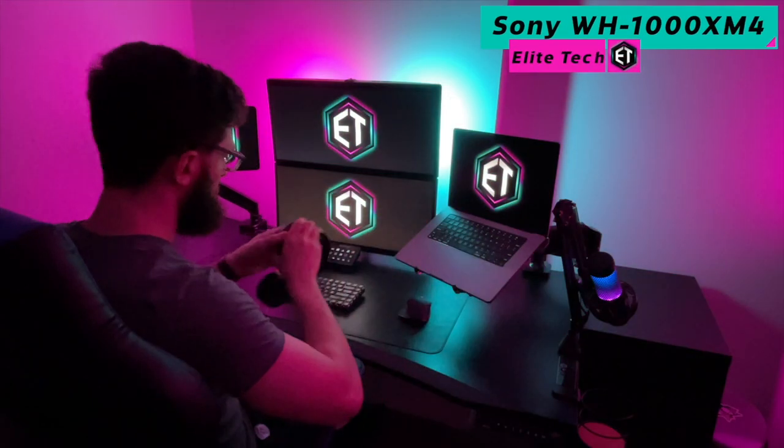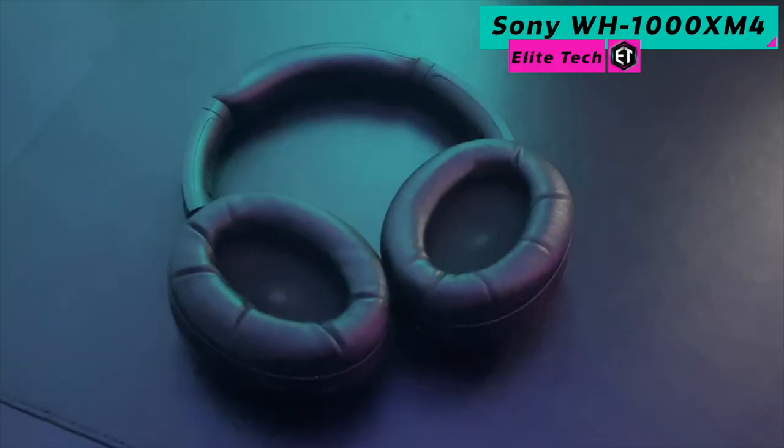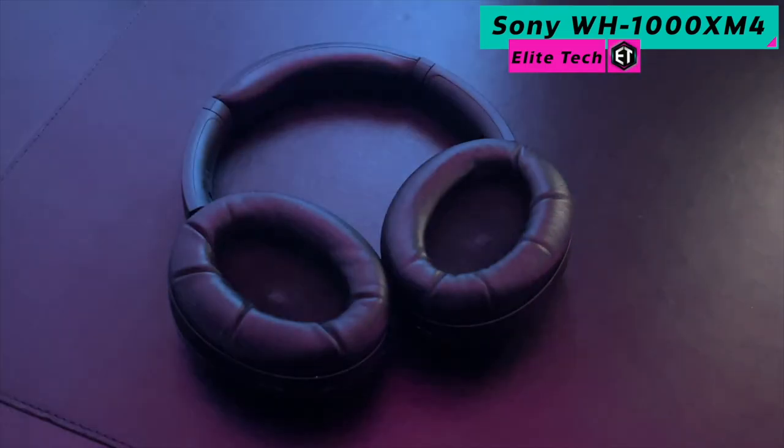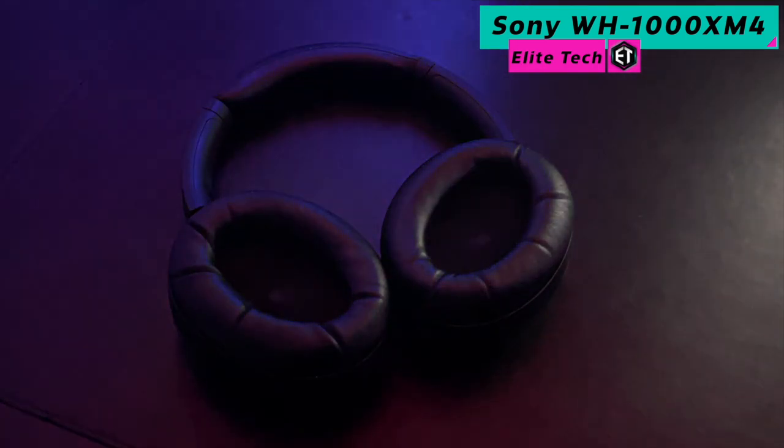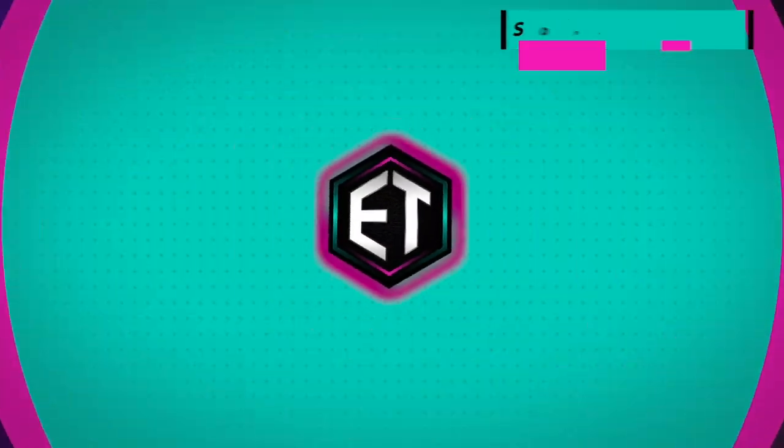The Sony WH-1000XM4s are considered by many to be the best over-ear consumer-grade headphones on the market. The noise cancellation technology is fantastic and the sound quality is top-notch. My only complaint with these headphones is that the Bluetooth tech doesn't always play very nicely with my other devices.